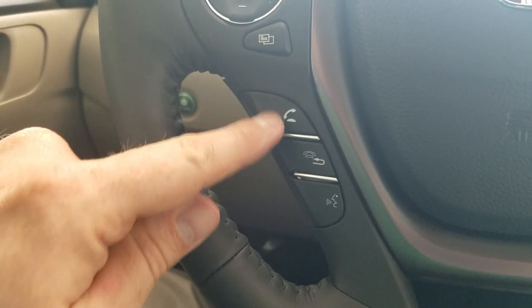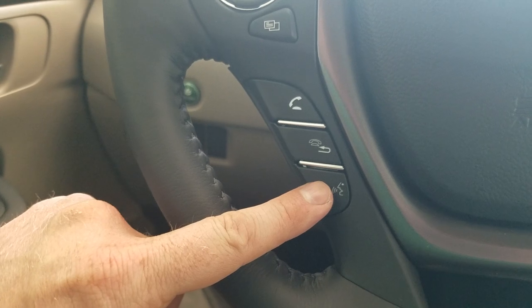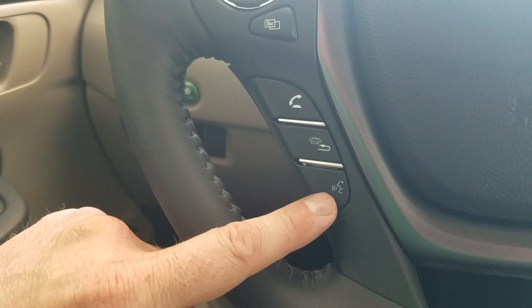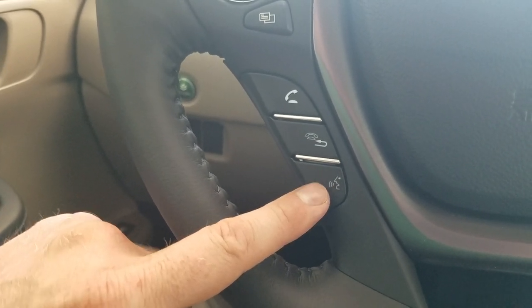Down below is my Bluetooth control — to answer a phone call, to hang up, and to use voice command. This voice command will work for the navigation, for Bluetooth as far as making phone calls, and also when I'm connected to Apple CarPlay or Android Auto for using Siri or OK Google, depending on which one you're using.